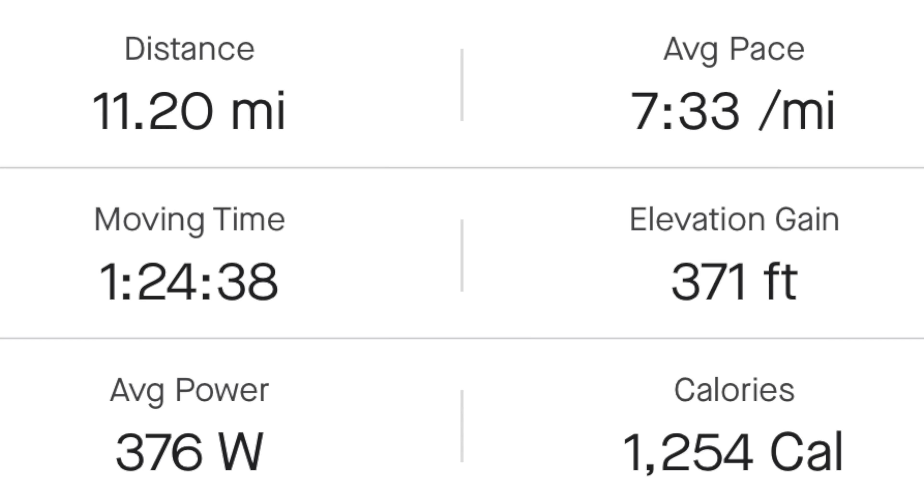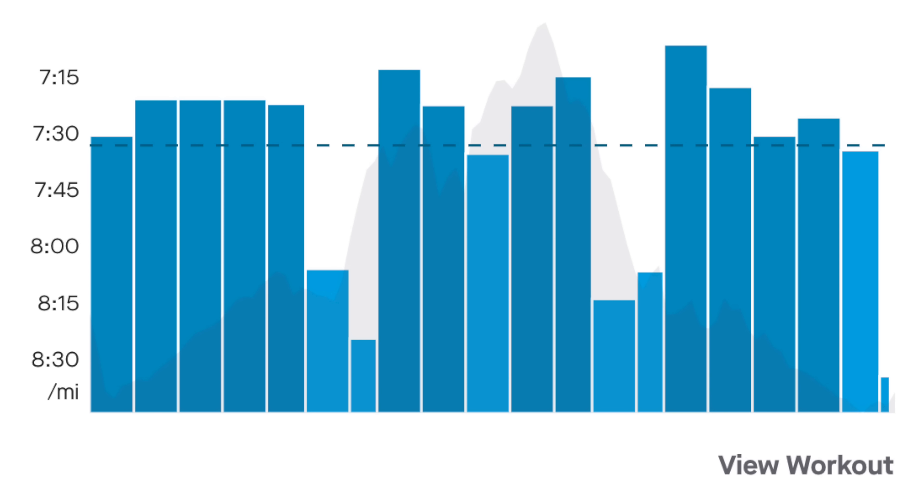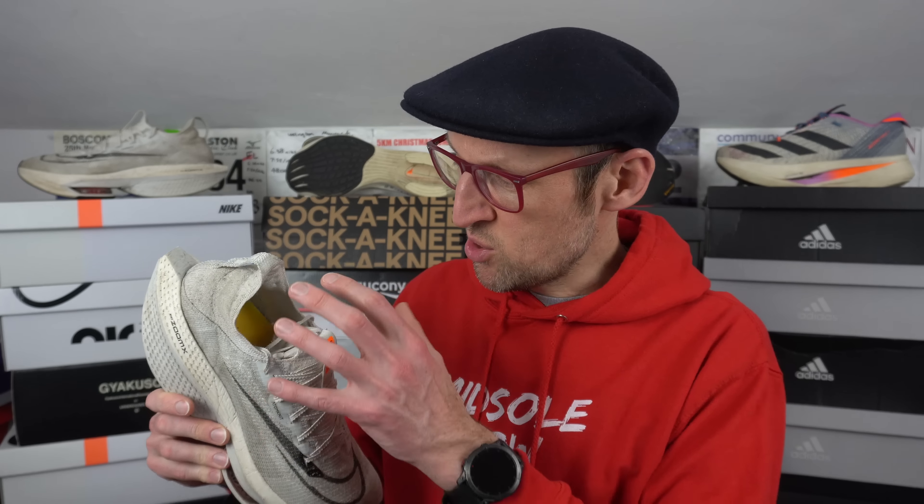First up, the AlphaFly Next% 2. It's a shoe I've managed to get working for me once again by replacing the insole — I put the Endorphin Speed 3 insole in, which seems to give me a little bit more protection against that very prominent arch. This time, 11 miles with three blocks of three miles at my target marathon pace, aiming for about 7 minutes 30 per mile for a finish of around 3 hours 15. I ripped out that flimsy insole and replaced it with something more foam-like than the very thin one glued in when you get the shoe out of the box — there's almost nothing to that one.